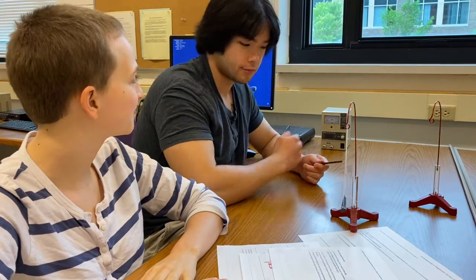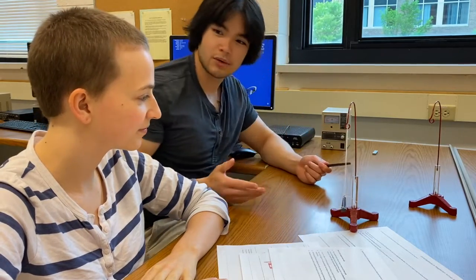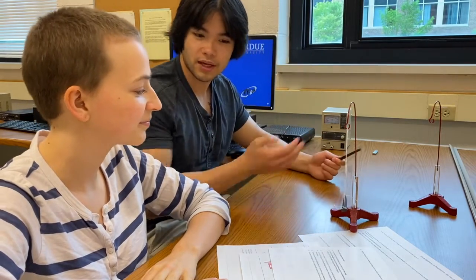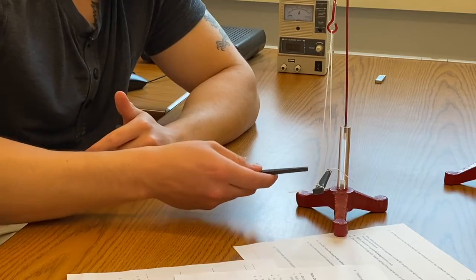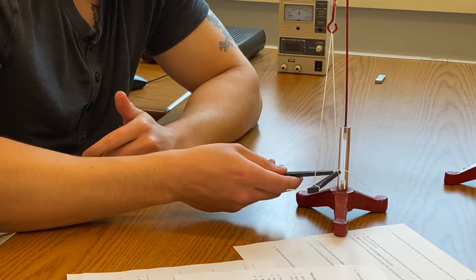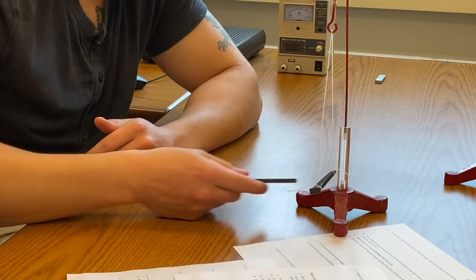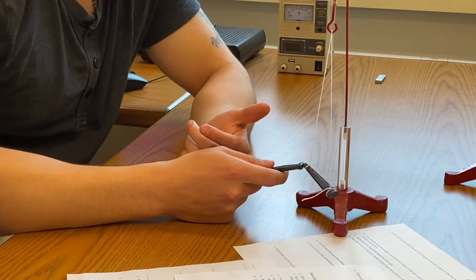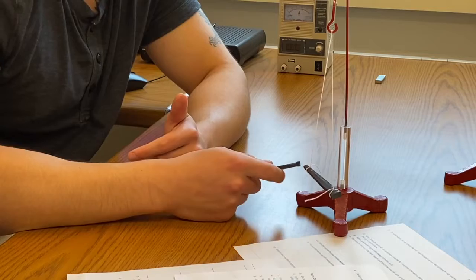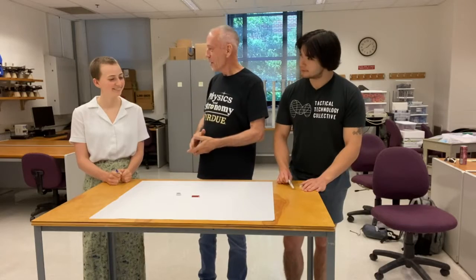With both nails rubbed and magnetized, the magnet is set aside. Bringing the nails close to each other, they're repelling each other. Flipping one nail around — they attract. The magnetized nails behave just like real magnets, showing both repulsion and attraction depending on orientation.